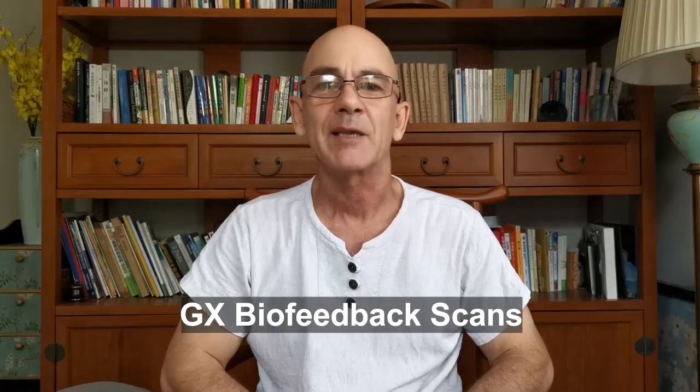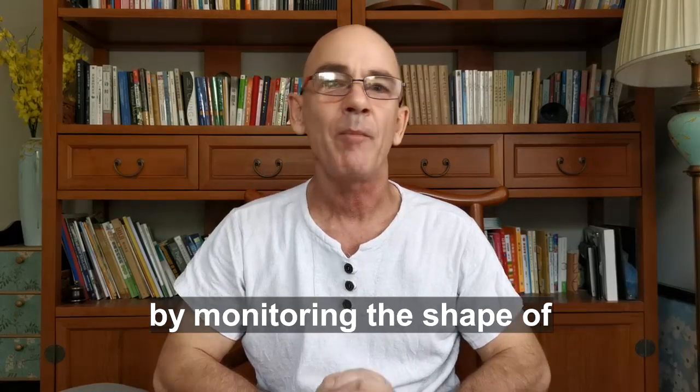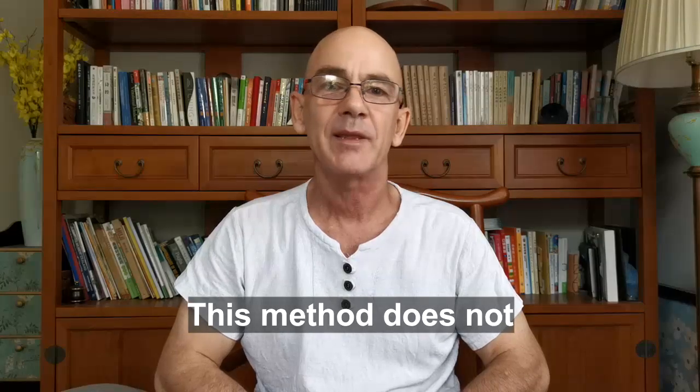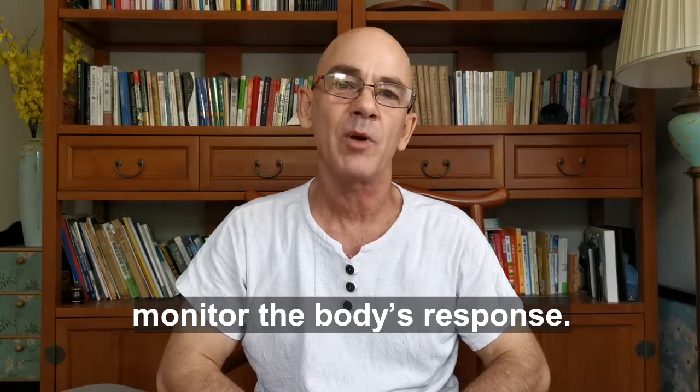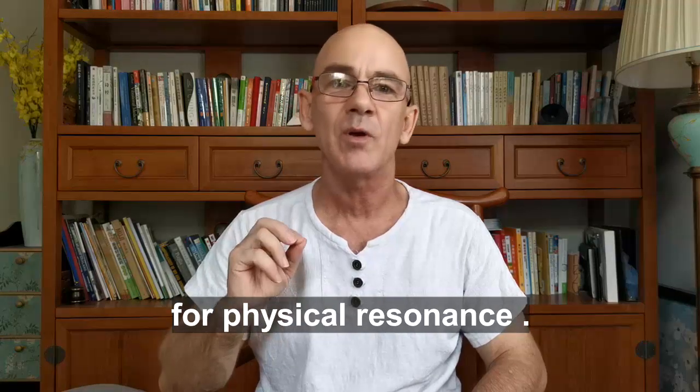Generator X biofeedback scans. Generator X detects resonance by monitoring the shape of the output signal. This method does not monitor the body's response but instead directly looks for physical resonance.